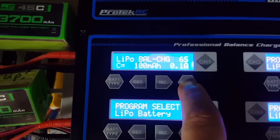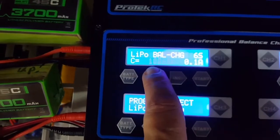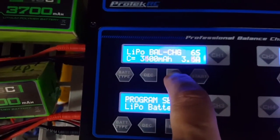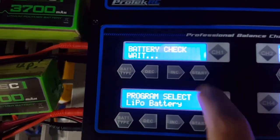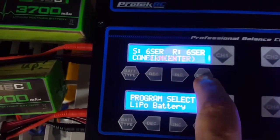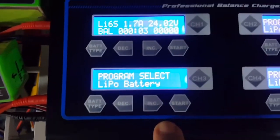Okay, here we go again. 6S selected. We change the amperage to 3.7. Battery check — confirm or exit. Now I want to confirm. Enter. And we do the same with the second channel.